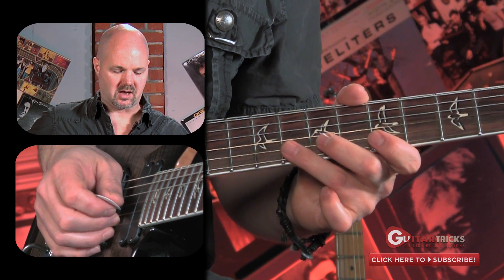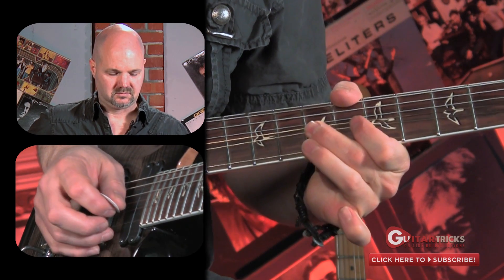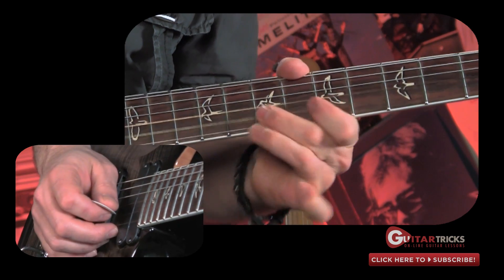Now I'm doing a pull-off between here and here. It's something you could do with just one pick strike with the right hand, and the rest is done by the left hand. So that's one way to do it.